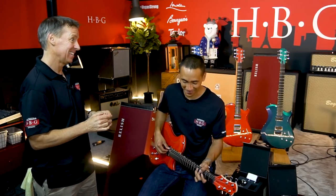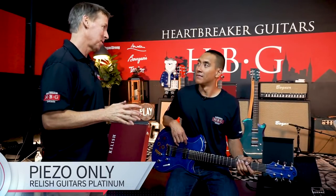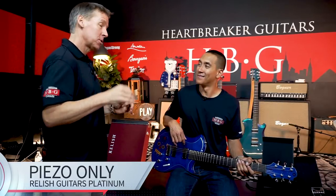We're just scratching the surface so far. We've got two more options for you — we can play through the Piezo, which we're going to do in a second, and then we can actually blend the Piezo with the magnetic pickups. So we're about to try the Piezo option — basically we're going to play Piezo only.